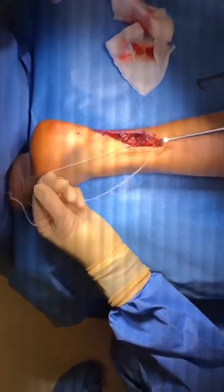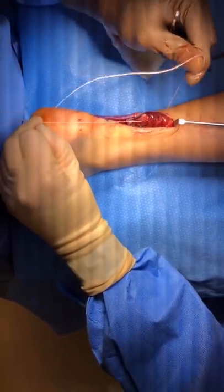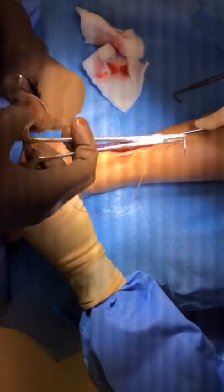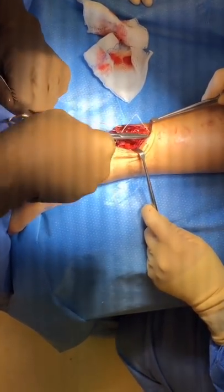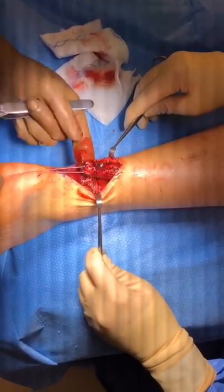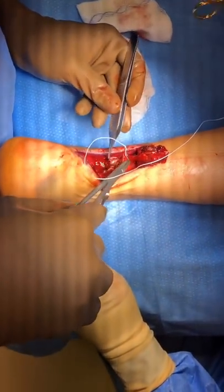We put this stitch all the way up the Achilles for several centimeters and then run it back down to the other side, then do the other side of the tendon. We put the Krakow stitch through this segment of the Achilles tendon here. You can see how I can pull on it hard and it is very sturdy. Now we will do the same thing on this segment, and then we will simply tie those two together.